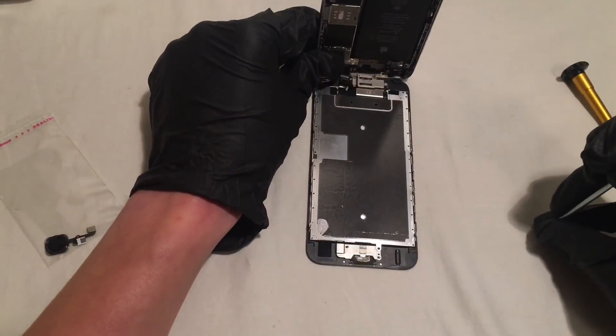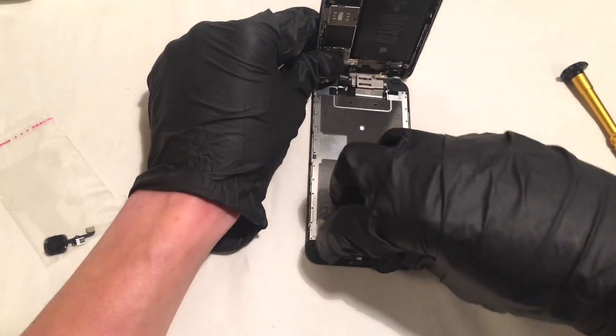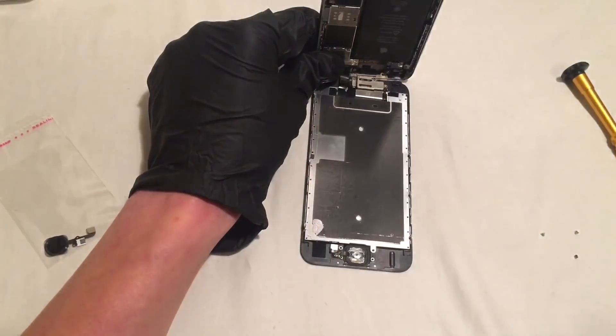So now that our three screws are off, we can now just gently lift up the back plate, exposing your home button assembly.